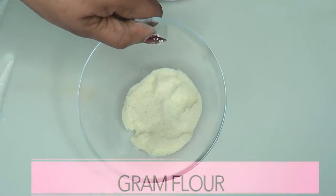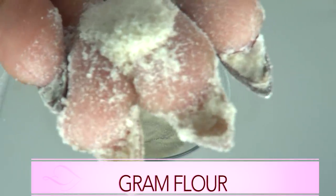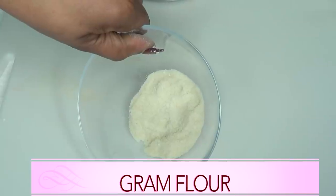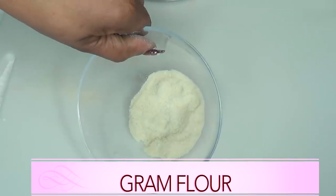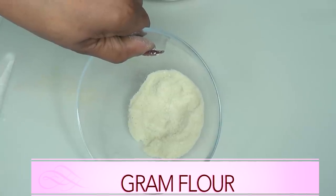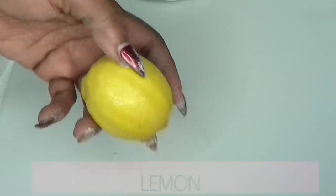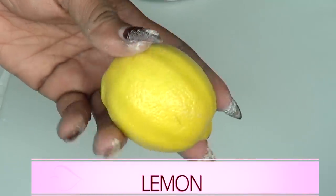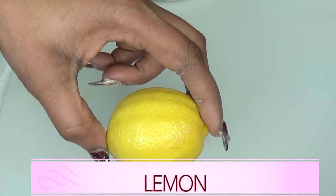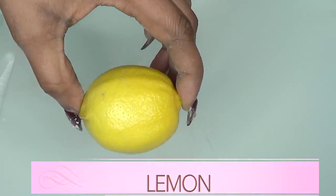Our next ingredient is gram flour, which is also a wonderful ingredient to slow hair growth down. When mixed with the other ingredients it's going to help soften the hair and kill the root, causing the hair to take much longer to grow back. Our next ingredient is lemon, also great for slowing hair growth, and I'm going to mix it with the other ingredients for faster hair removal.